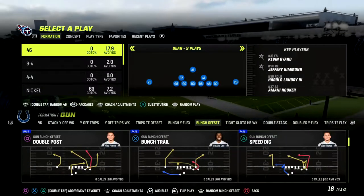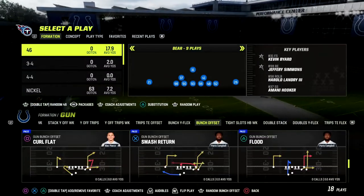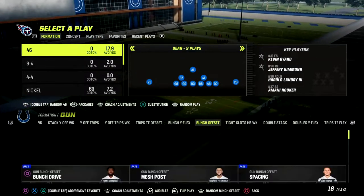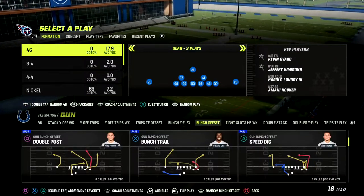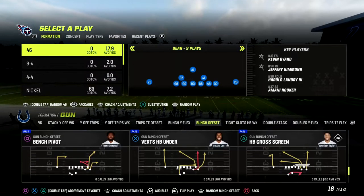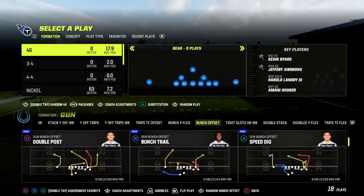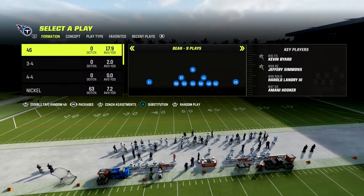One of the best formations in the game right now is this Indianapolis Colts bunch — you see a lot of pro players utilizing this offense. Today I wanted to give you a really simple way to slow this formation down, which comes out of the nickel 3-3 cub.